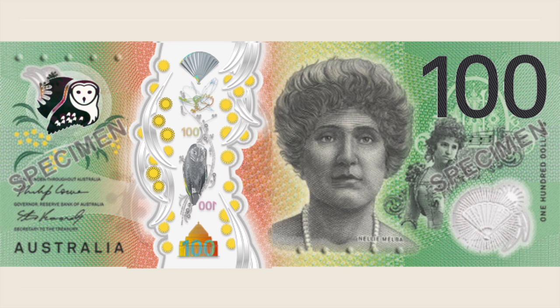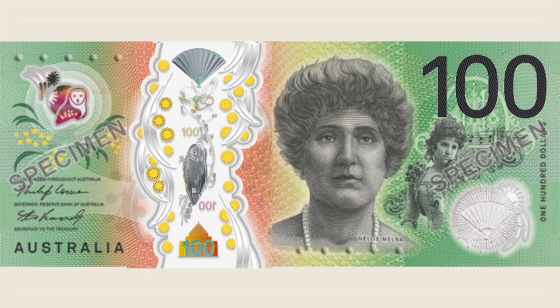On the top right corner, an image of an owl offers a rolling colour effect. The clear window contains multiple security features such as a three-dimensional fan and an owl that changes colours within its wings when the banknote is tilted. The golden wattle offers an additional ornament in the clear window.